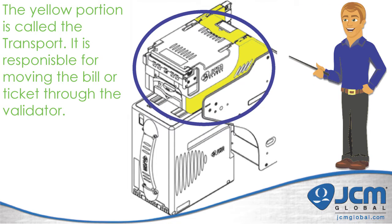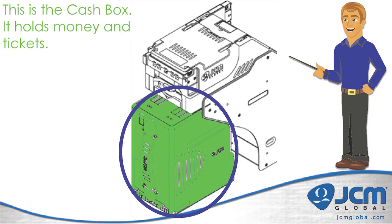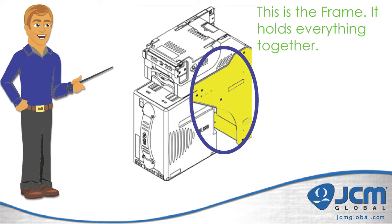This portion of the validator is called the transport. The transport is responsible for moving the bill or ticket through the validator path. The green lever at the back of the iVision is the transport access lever — you use this lever to open up the transport and clear out any jams. The cash box is where we store all the money and tickets inserted into the validator. The iVision frame holds everything together and connects the validator to the cash box.